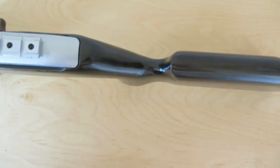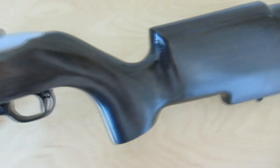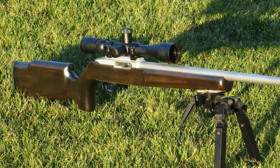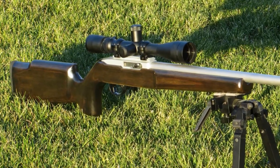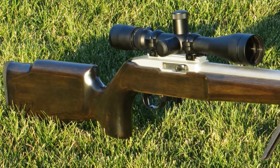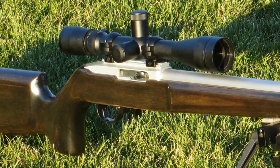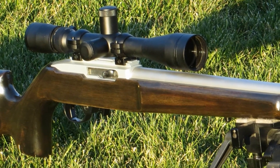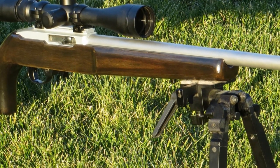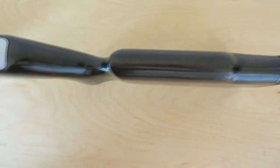I didn't do anything in terms of bedding the action or the barrel — I might try that in the future. I'm going to give it an accuracy test first. I've got a Leupold target scope that my brother lent me on top of the gun, and it's got just cheap .22 scope rings and the stock Ruger scope rail. I'm wondering if that's going to be a weak link in the system, but the accuracy test will hopefully flush any problems with that out.